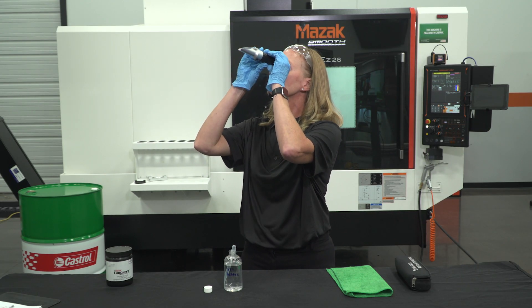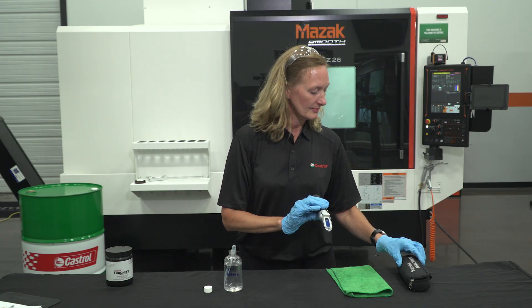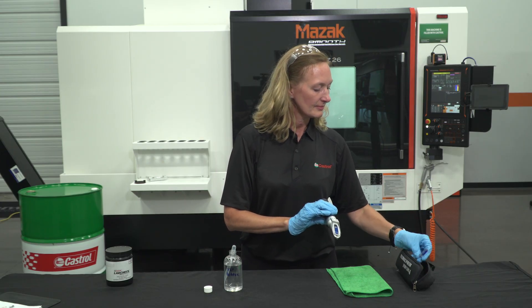Point the refractometer toward a light source and look through the eyepiece. As you look into the eyepiece, you will see a scale that provides what is called a Brix reading. The point at which the white portion meets the blue portion on the scale is the Brix value.